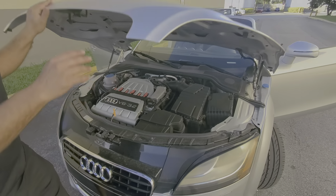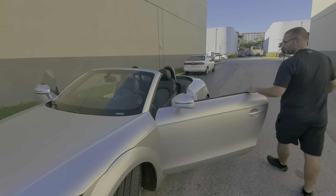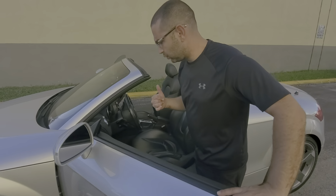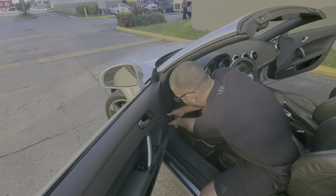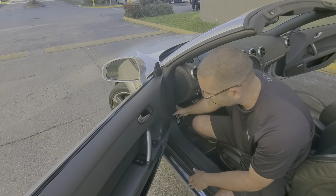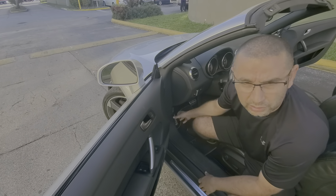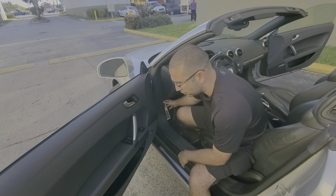This piece — the handle to pull the hood up — you're going to have to do it with two hands: hold it down and pull it. This piece comes off if you pull it the wrong way. Everybody pulls it without doing it the right way — the Audi has this issue.